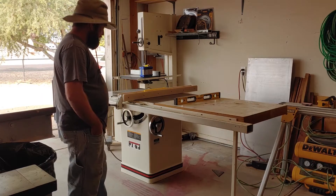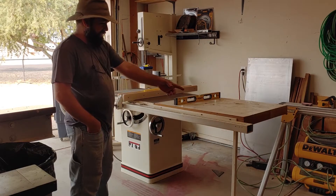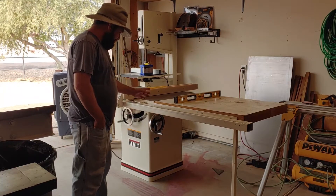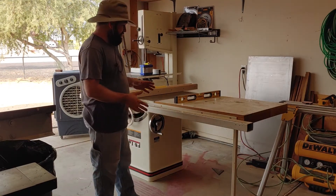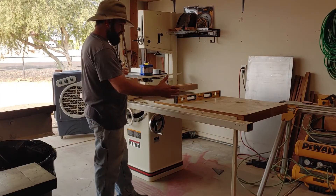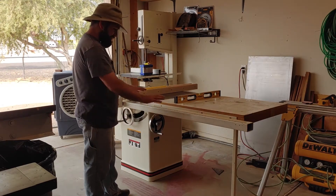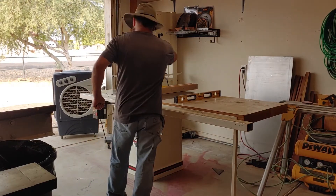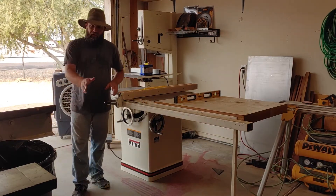I have it mostly assembled, the fence is on here. This is a really long fence — I believe the cutting capacity is 50 inches on the saw, so this thing takes up a lot of room. I have to be very creative in how I set this thing up so that I have enough room to function here in my shop. I want to have the saw stored along the wall right in front of where it is, but I can't cut in this position — I need to be able to turn it around and cut out the door.